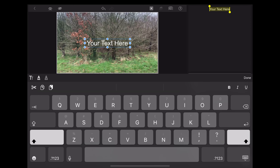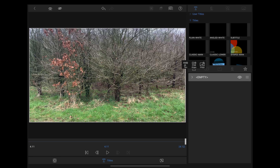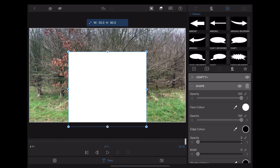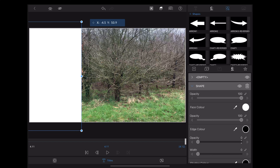Welcome back guys. In this video we're going to be doing a classic masking transition in LumaFusion. If you haven't done so already, don't forget to hit that subscribe button so you don't miss any of our future videos. Okay, let's jump into the iPad — here we are in LumaFusion.